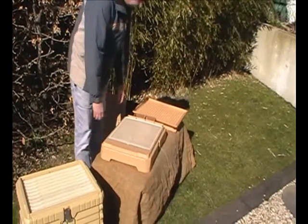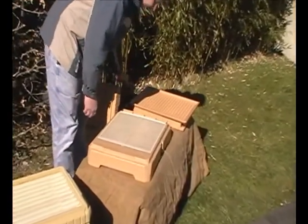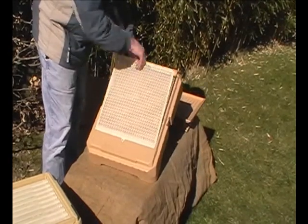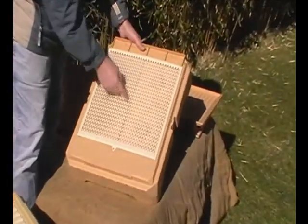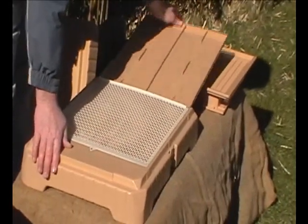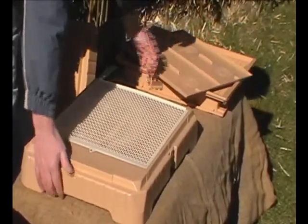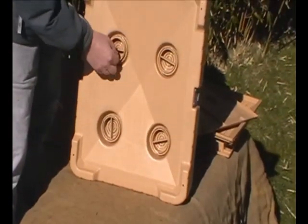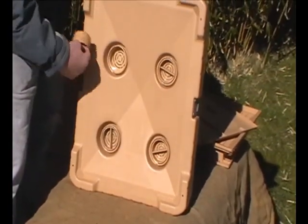Coming to the floor — this is a Varroa floor. There's a nice gap so the mites don't climb back up. You can use the inspection tray. In the tray base you have vents, and you can remove these to give extra ventilation.